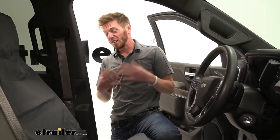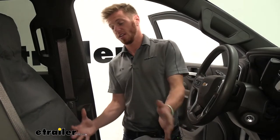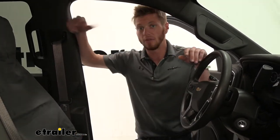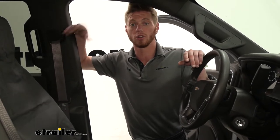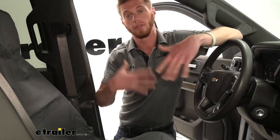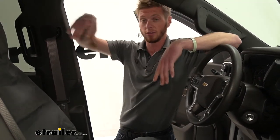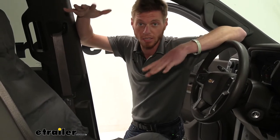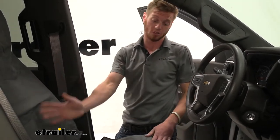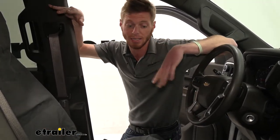The nice thing about it is if we do get a spill, it's going to be relatively easy to just ball it all up, pull it out. You guys can hose it off, wipe it off, or even just throw it in the machine washer real quick. The nice thing about this seat cover is we don't have to get it just for this truck. If you guys have multiple cars, let's just say a van for the kiddos, you can throw it in there really quick and it should have a decent fit. It's going to be extremely easy to clean.